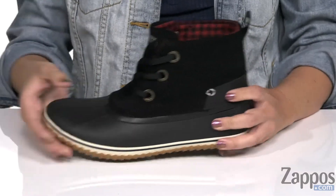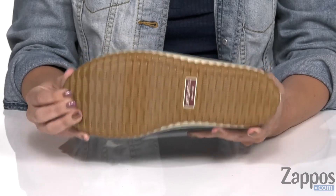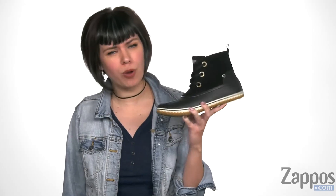It moves really nicely. The outsole is really flexible, it's non-marking, and it's got wave siping for traction on wet and dry surfaces. Keep those feet warm but also stylish with these cute boots from Sperry.